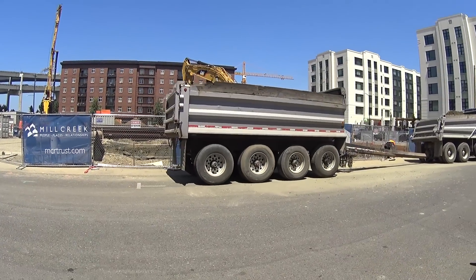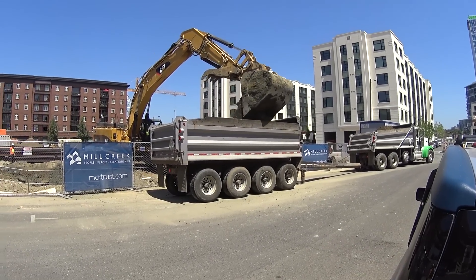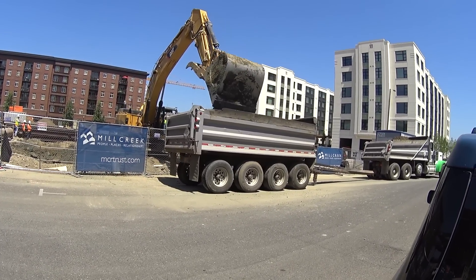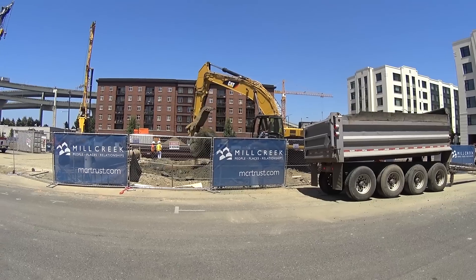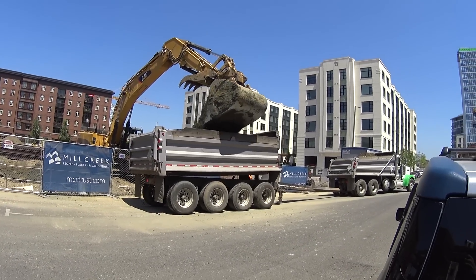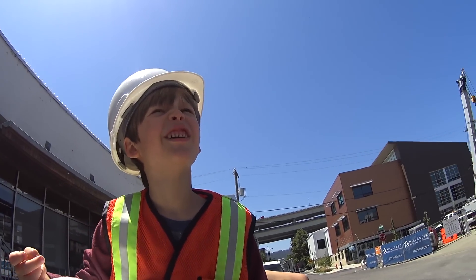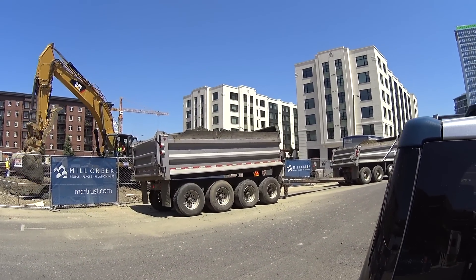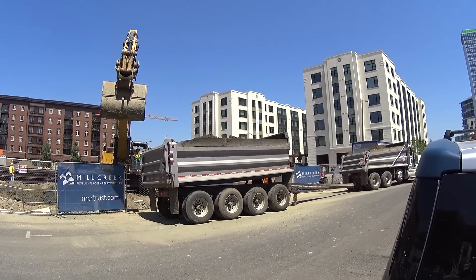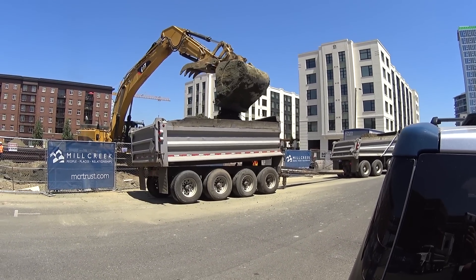And how many for this dump truck? Probably maybe four — it looks bigger. Let's see. One... two... three... I wonder if it's going to do more than four. He dumped some out so it wouldn't be too full. And four. He's going to get more? Four and a half — that was just a little scoop. There he goes.